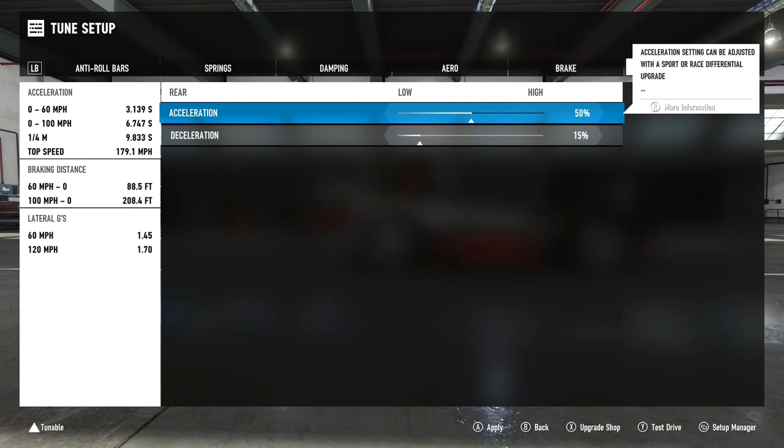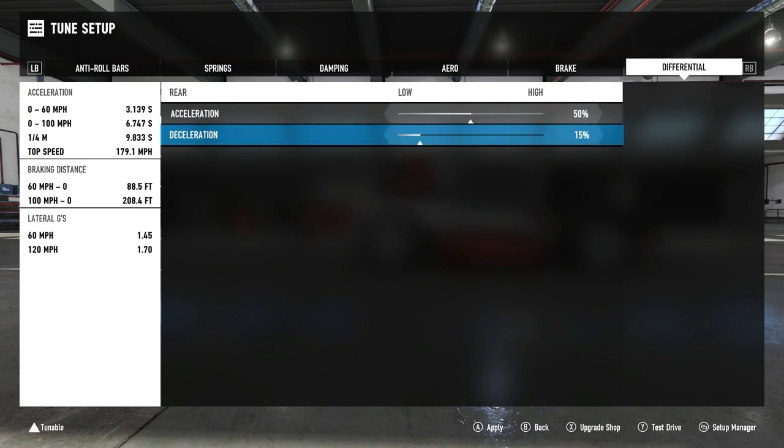Finally, the differential: 50% on acceleration. That helps curb the amount of torque applied through the gears, especially in first and second gear where the wheels can essentially set on fire. You can go lower if you really need, but then you'll start to lose performance when applying acceleration because the car will feel too stiff and won't turn in — which is critical around turns one, two, and three at Catalonia National. For deceleration we have 15%, which I don't think helps a lot at Catalonia but will help on tracks with downhill braking zones going into corners.